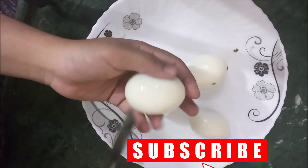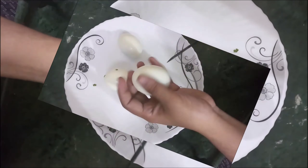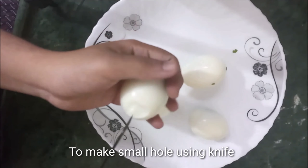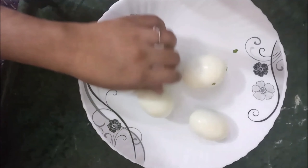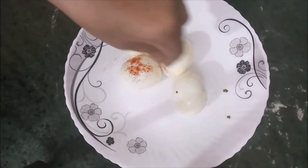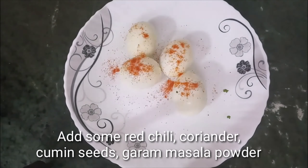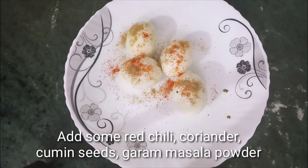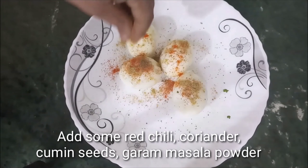The first step is to break the boiled eggs. We will marinate the eggs with the spice powders. Add the powders and mix everything together with the eggs.